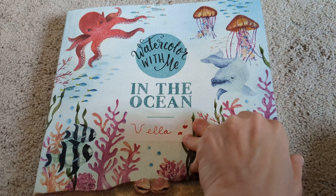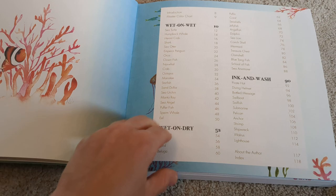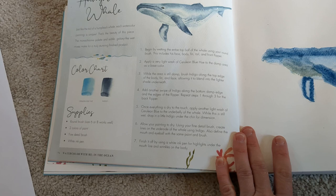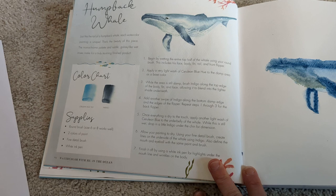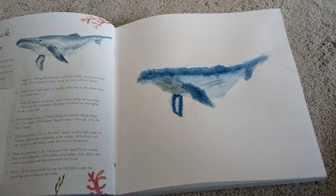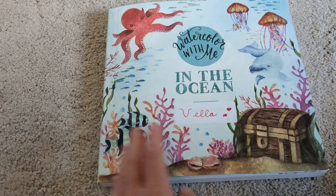And on Fridays we will also be doing these Watercolor with Me books. You can get them off of eBay for about $15 to $20 a piece, but they often have sales on Amazon where they're about $17. They are a little pricey, but I think they are totally worth it. You learn different watercolor techniques — wet on wet, wet on dry, ink and wash — and they give you instructions and what colors you're going to need. They have step-by-step instructions on how to paint your subject. My daughters were so excited when I got this. They have ones like Watercolor in the Jungle and Watercolor in the Forest.